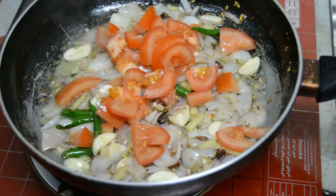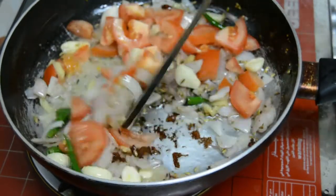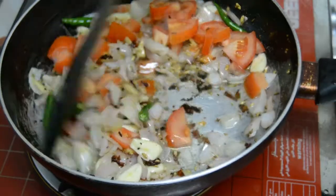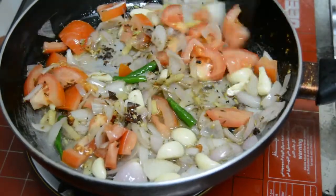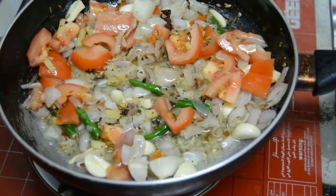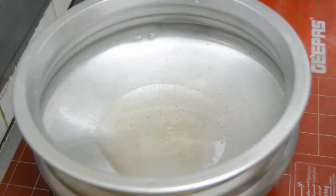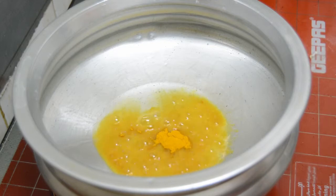Put the oil in the water and put it in the air. In the boiling water, you can boil it. You can add 1 spoon of olive oil.